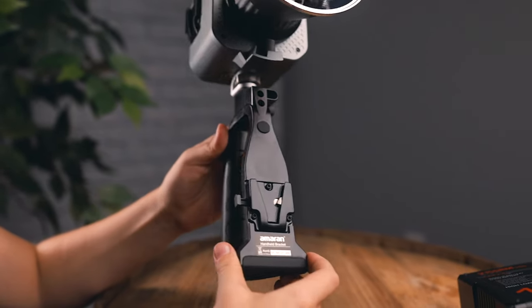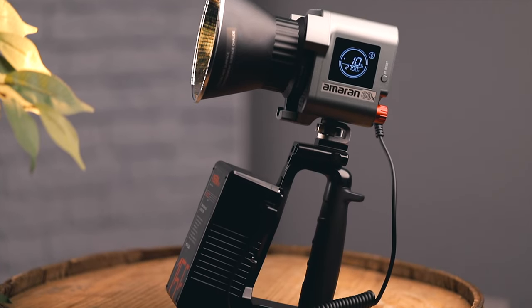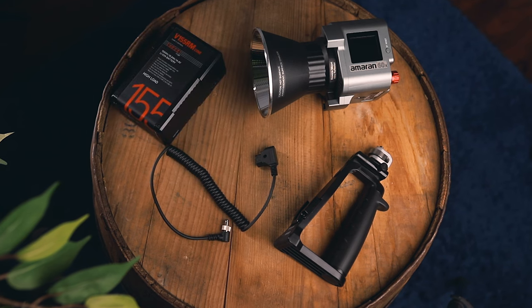The Amaran handheld bracket is pretty straightforward. You can attach a V-mount battery to the handle and have a simple run-and-gun light setup. You'll only need an Amaran light, handheld bracket, D-tap cable, and a V-mount battery.